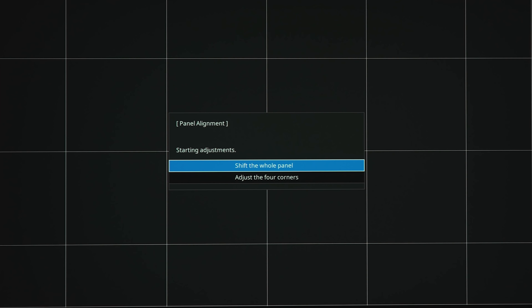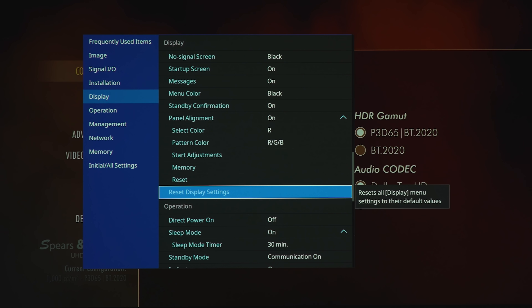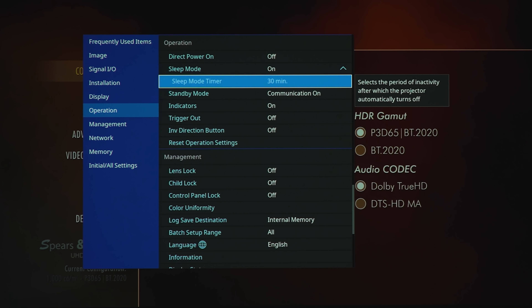For panel alignment, you can select your color — R, G, or B — and start adjustments either shifting the whole panel or adjusting the four corners. If you see green, red, or blue peeking out from white lines, you can adjust that so everything is crisp. You can save to memory or reset. Under operation you've got direct power on, sleep mode, and sleep mode timer from one minute up to 30 minutes.